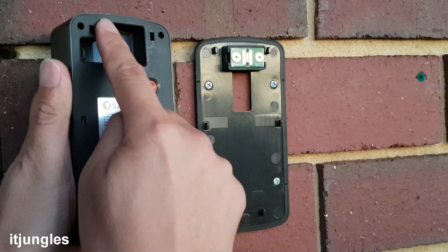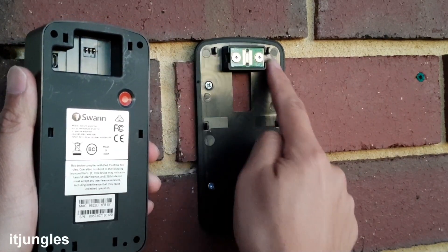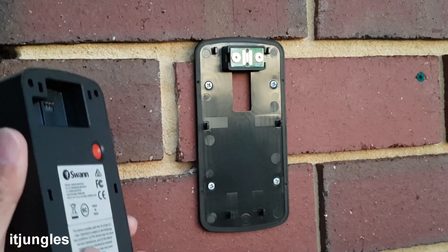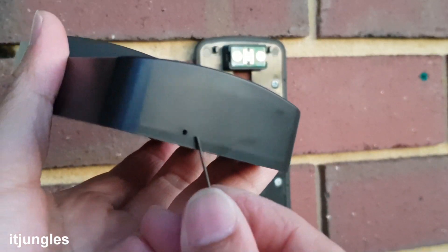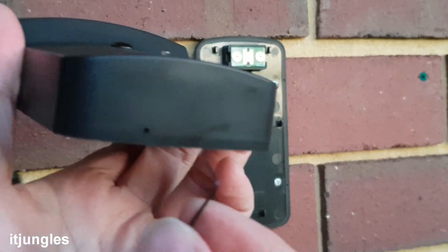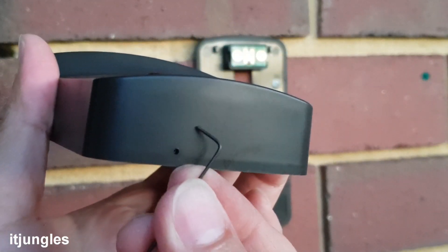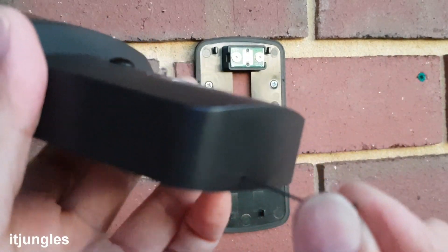Now we are ready to mount the doorbell, but make sure it is charged first before you begin. There are six holes that you need to align the doorbell to the mounting bracket. At the bottom is a small security hole. You need to use a very tiny allen key that comes with the package, and this allen key will help us tighten the screws at the bottom to make it secure.